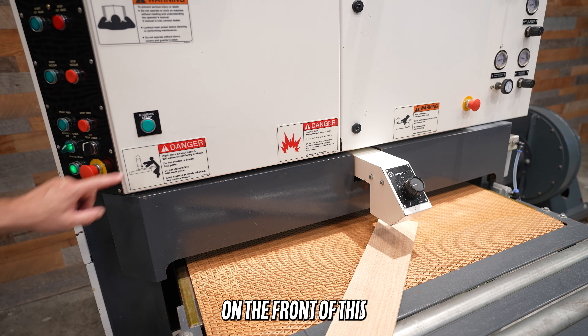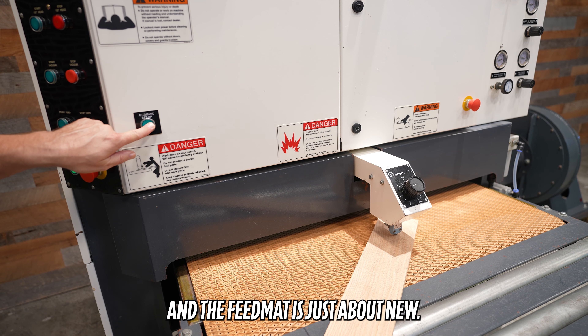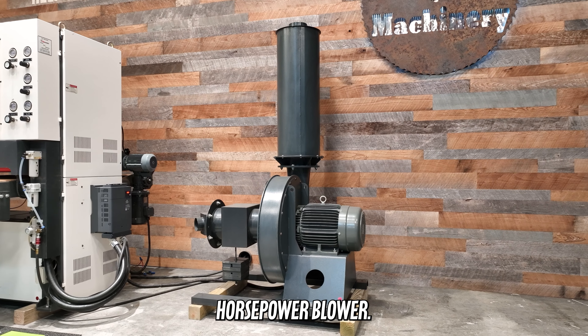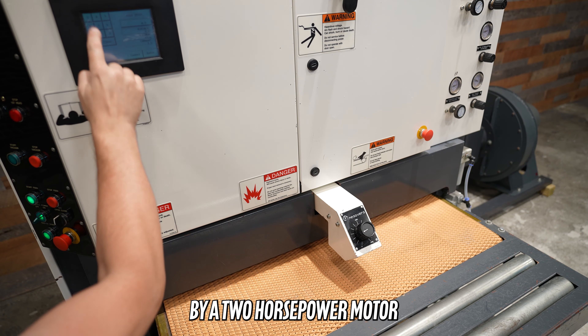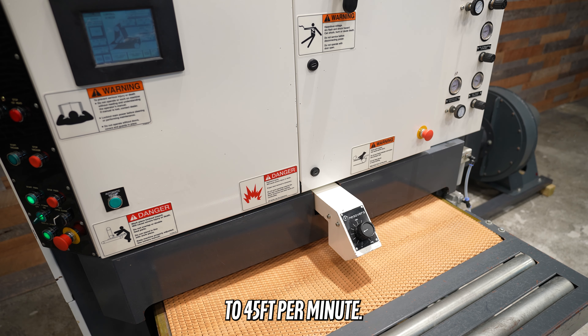On the front of this machine is an auto height calibrating unit, and the feed mat is just about new. The vacuum bed has a 15 horsepower blower. That feed mat is driven by a 2 horsepower motor that is VFD controlled, allowing for 12 to 45 feet per minute.